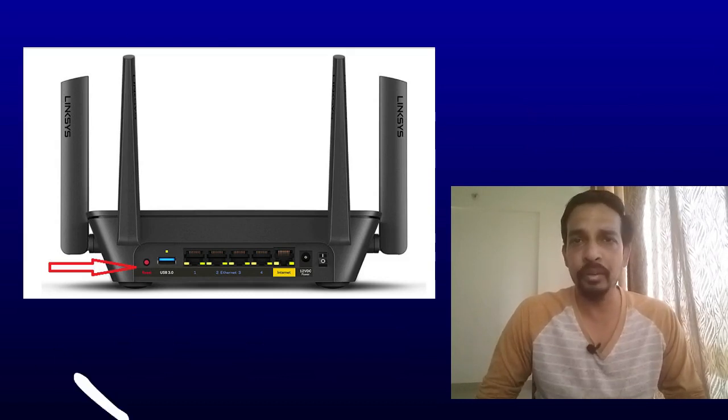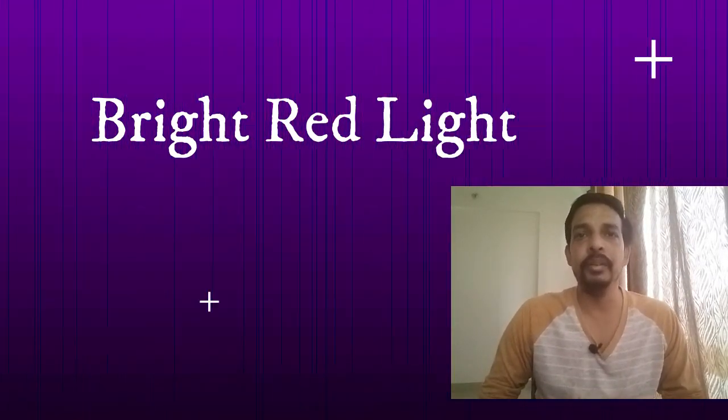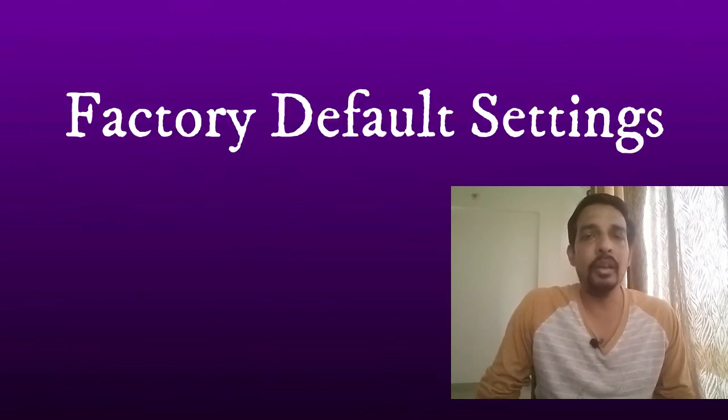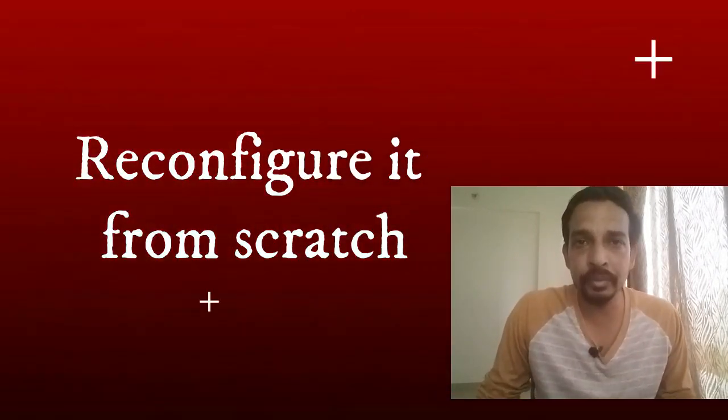To reset the Linksys MR8300 wireless router, on the rear panel you will find a small red reset button. Press and hold it for 10 to 15 seconds. You will see the light go out and then turn bright red — once it is bright red, the router is reset. Note that resetting the router will restore factory default settings and you will lose all your wireless router settings, so you will need to reconfigure the router from scratch.